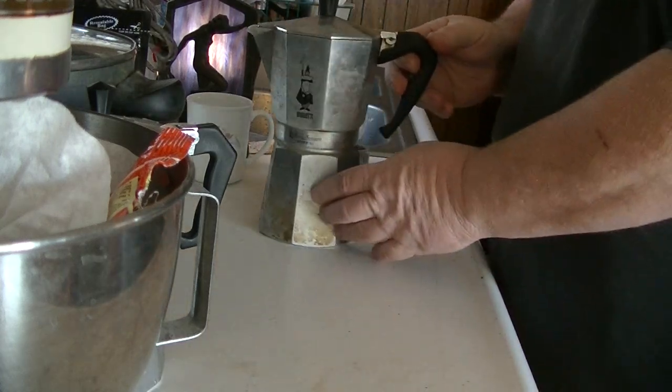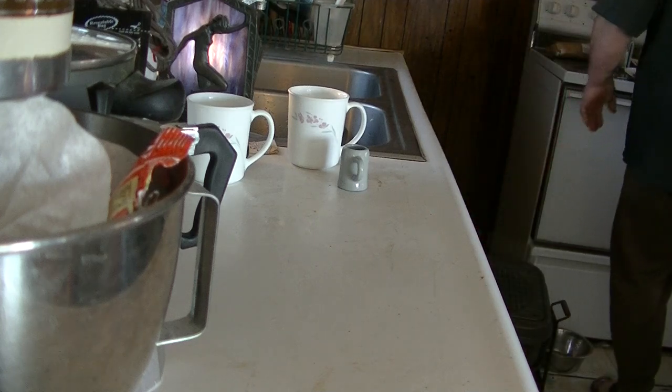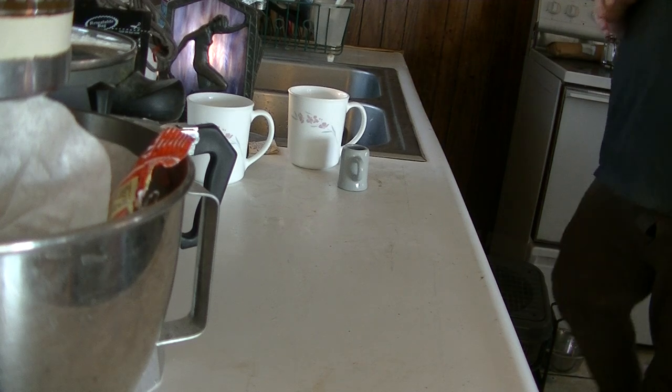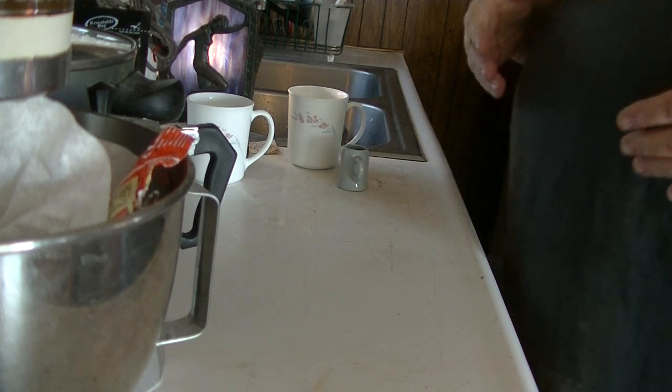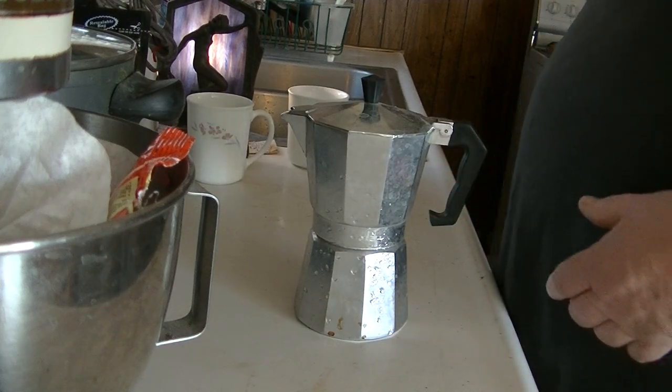And you screw it on. Then you put it on the stove. Let's get it on there because I'm going to need my coffee — I'm coffee madness. Set it at medium-high heat, because you don't want high heat, you don't want to be smelting iron. And it percolates just fine.